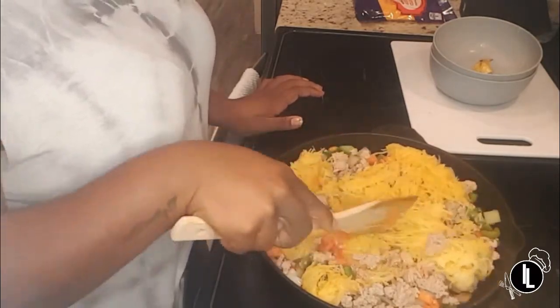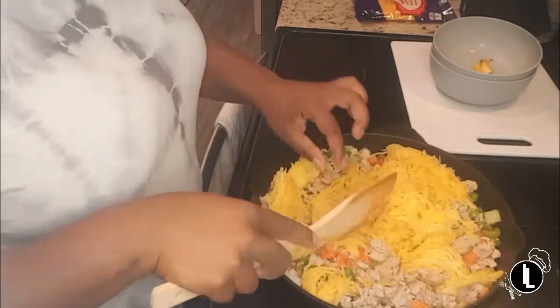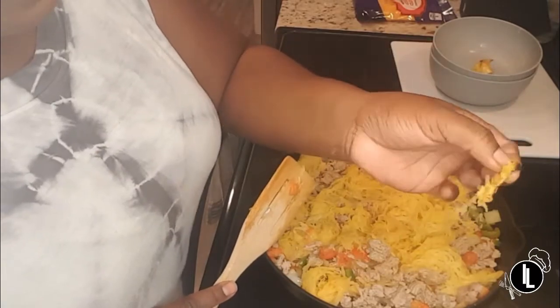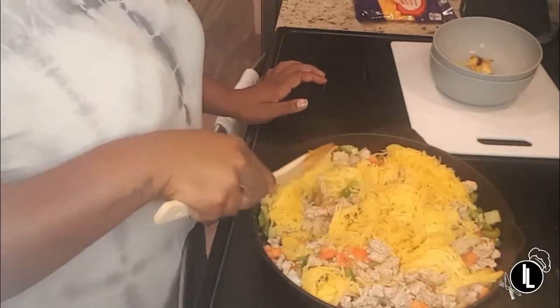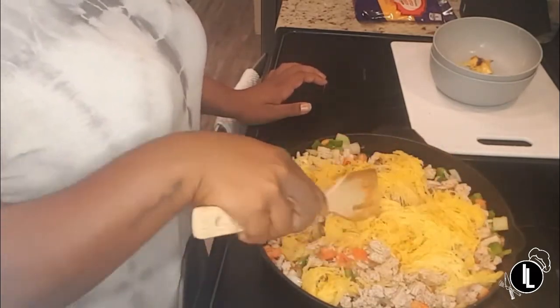You kind of want to separate the squash so it's not in big clumps. Make sure you don't have big pieces of the shell in your squash — you're going to bite into that and it's not going to taste good.